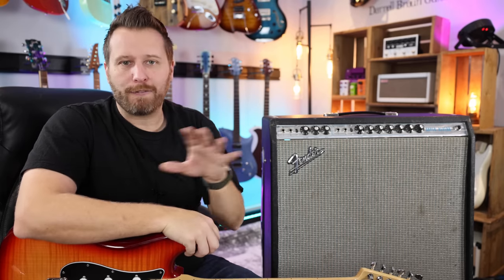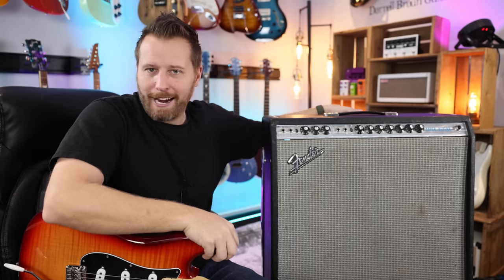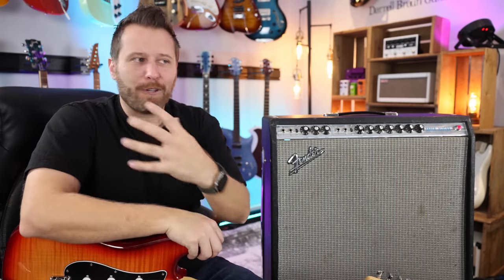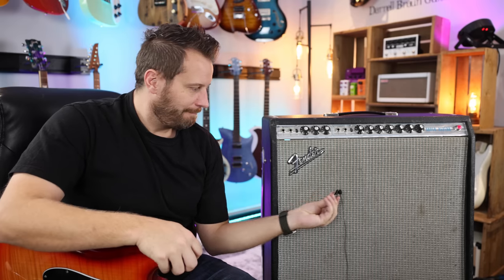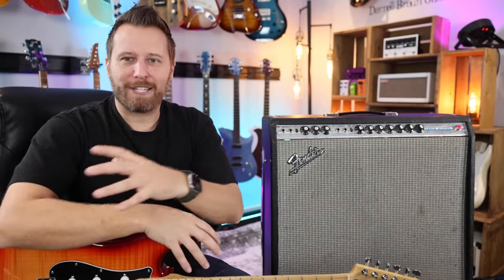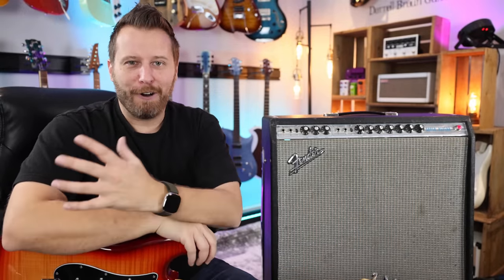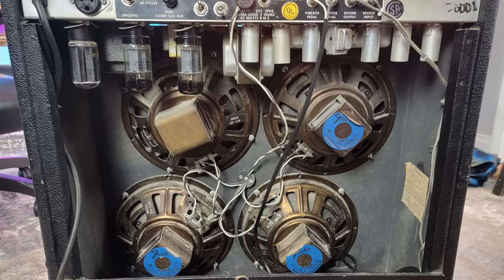The first thing I can tell you about this vintage Fender tube amp is it sounds absolutely amazing in this studio. There's no denying that. From the moment you turn it on, it takes a few seconds as those tubes warm up and it just fills the whole space with this really warm hum. And with these 410s — all original speakers, all original pots, wiring, all that kind of stuff — it just hits a little bit different.